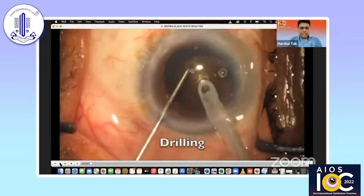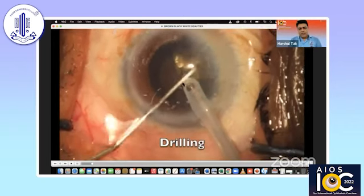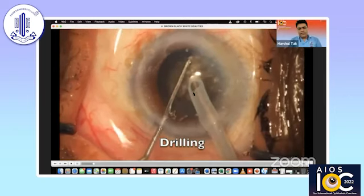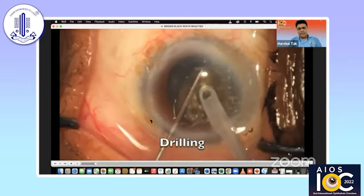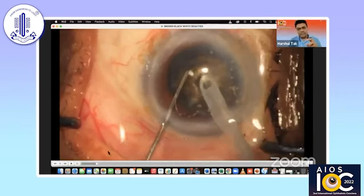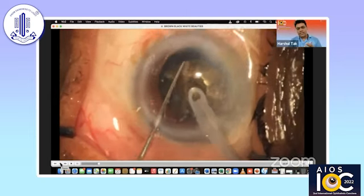The technique which I love doing for the last 10 years is the drill and chop technique, which I presented at ESCRS in 2011. This is a 1.8 millimeter phaco tip. As you see, I go ahead in the center and keep drilling in the center away from the capsular axis margin. By drilling, you get the advantage that you weaken the central endonuclear core and you get a better depth to hold the nucleus when you are chopping it.